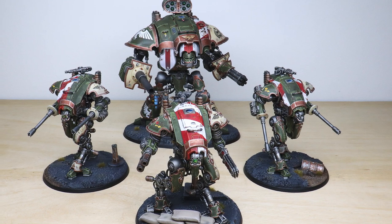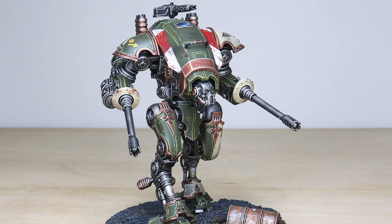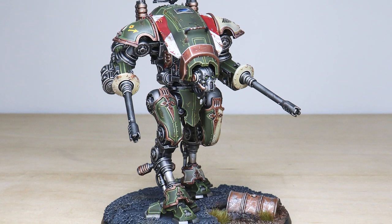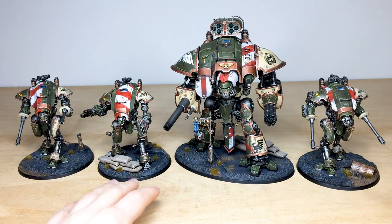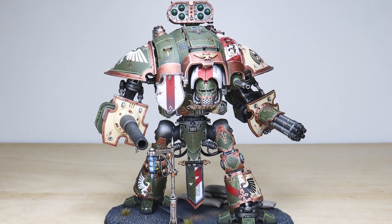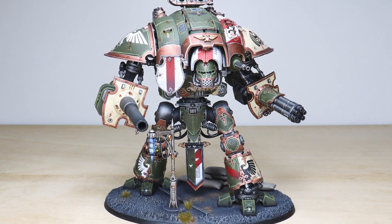Hi guys, hope you're well and welcome to this Imperial Knight showcase — what a showcase we have in store for you today. Four awesome models: we've got two Helverins, a War Glaive, and a normal Knight — just a really awesome set of four miniatures. I believe this is a Warden — correct me in the comments, I'm not 100% up to date with all the different variants of Knights.